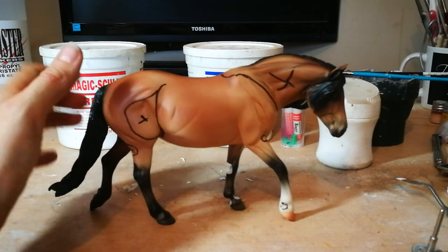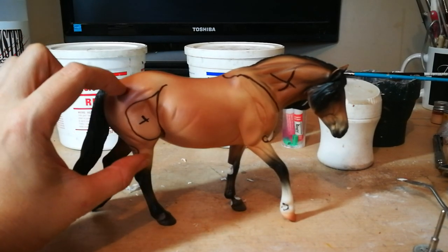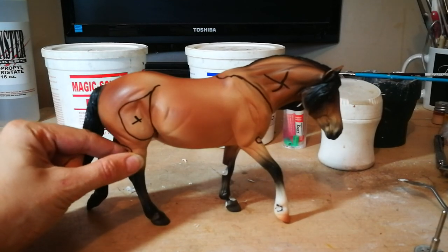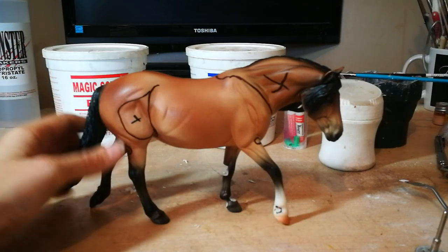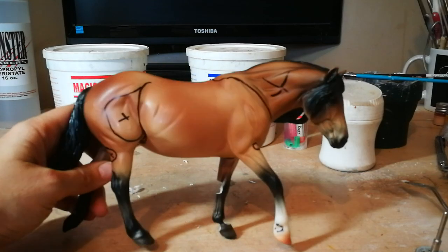So if I was using a resin or something solid, I would use that wire method to connect the two pieces — drill into here, put wire in it, use baking soda and super glue to solidify it and use it as cement, and then sculpt from there. But since this is a Briar, I can use it as a little bit of an armature.